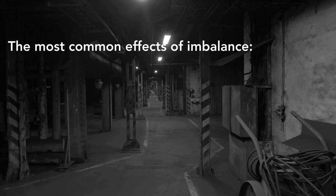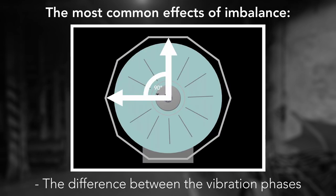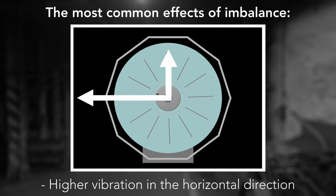The most common effects of imbalance are: vibrations are dominant on the speed frequency; the difference between the vibration phases in the horizontal and vertical directions on one bearing is approximately 90 degrees; and there is higher vibration in the horizontal direction than in the vertical direction.